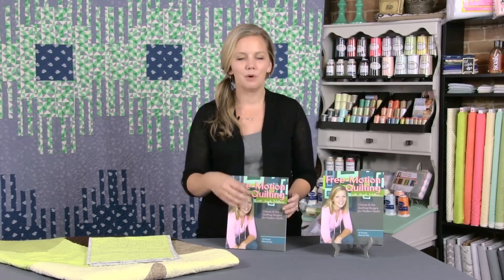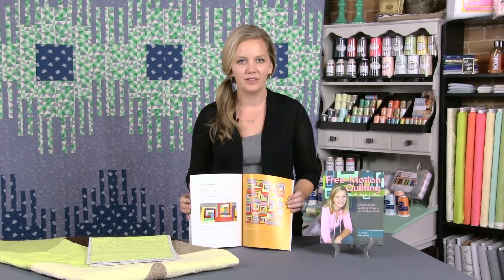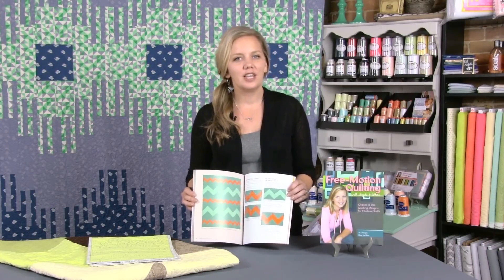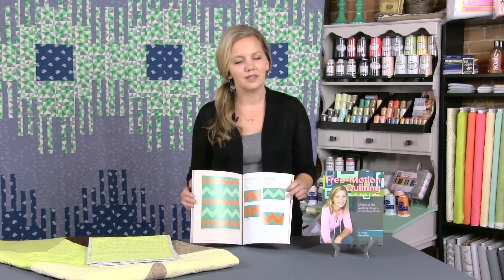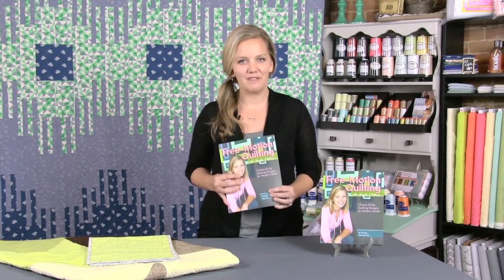There are a lot of great designs, but what I'm really proud about is how the back of the book shows you how these designs actually look on modern quilts. So we don't just show you how to quilt it — we show you what it's going to look like if you want to use them on your quilts. I also try to give some ideas for picking out designs or where to put them on your quilts, because sometimes picking out the right design is harder than actually quilting it. So pick up a copy and see if you don't love it as much as I do.